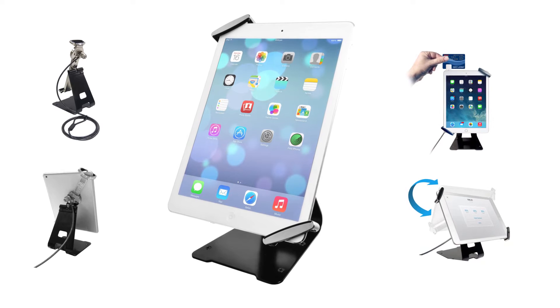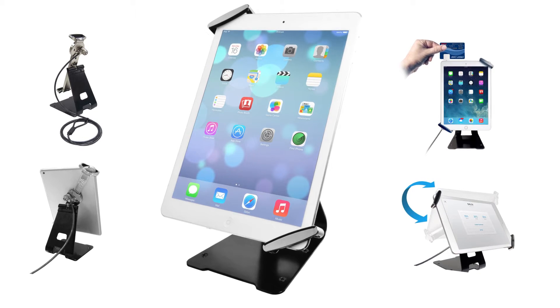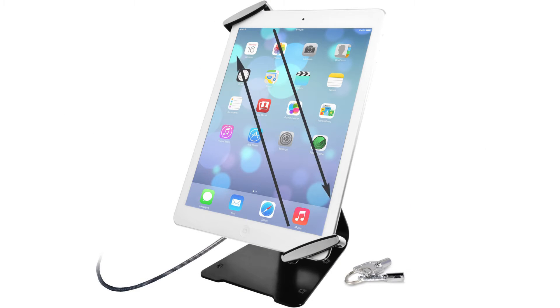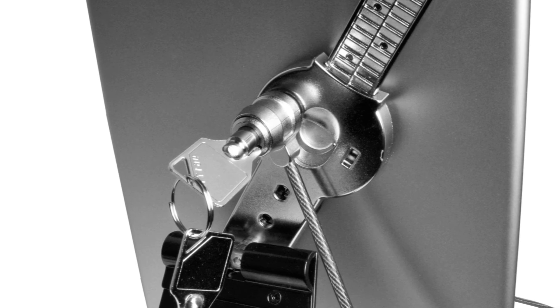Keep any tablet secured with CTA Digital's Universal Anti-Theft Security Grip Holder with Stand for Tablets. This heavy-duty metal holder adjusts diagonally to fit any tablet size with secure corner grips. The grip holder can then be locked and attached to a secure object using the included cable lock and keys.